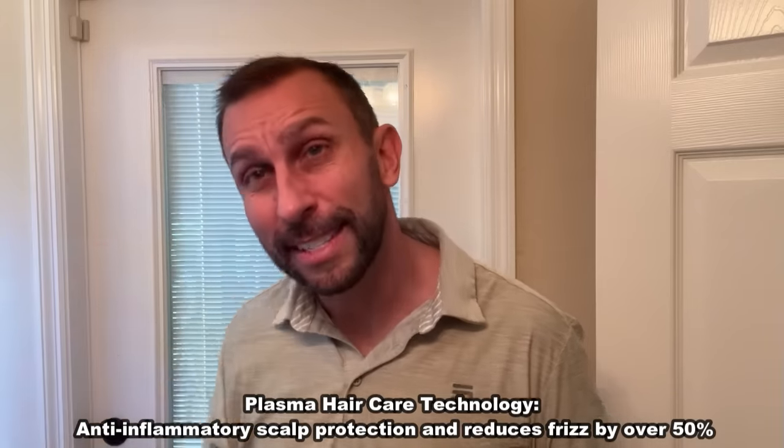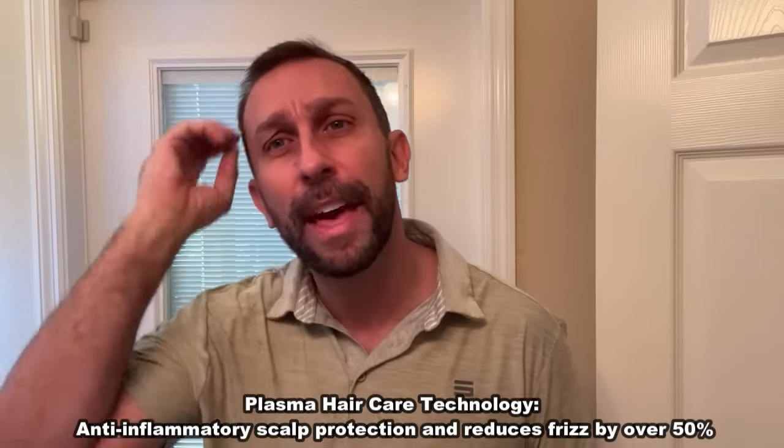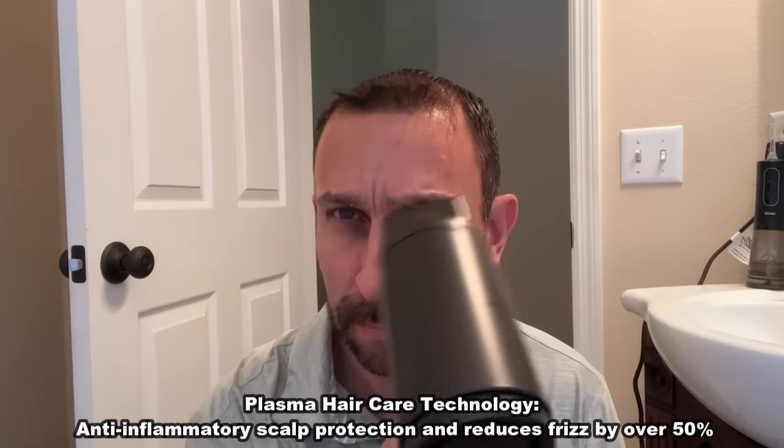It's going to have a sterilizing effect as well as keep that frizz down. As somebody who doesn't have a lot of hair, I don't like to put a lot of product in here because my hair is thin. I like to just blow it up, not have any product clumping it together to make it look too thin, and this makes a world of difference.